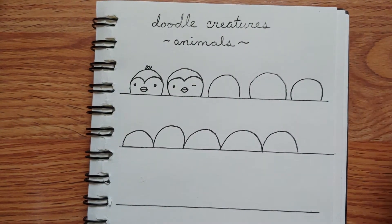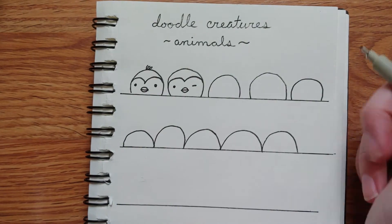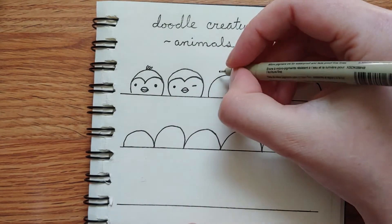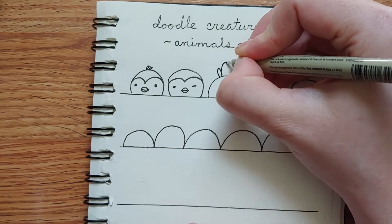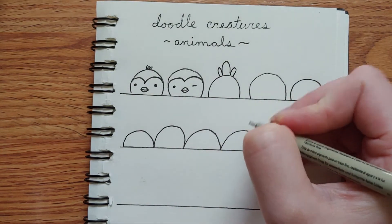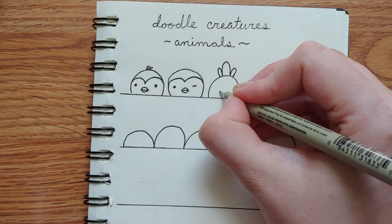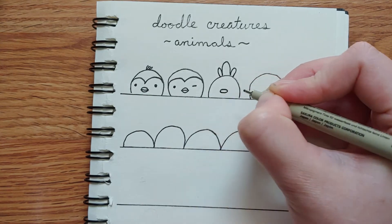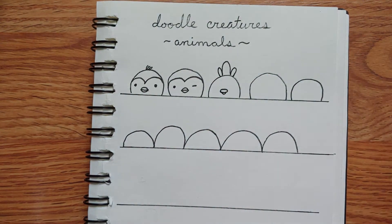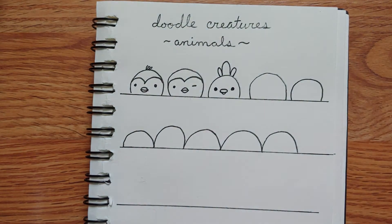In the same spirit, you could do something like a chicken by just changing this pattern a tiny bit. We're going to leave the face without the little curve in it, but put some fancy pants feathers up on top. The beak looks more chicken-ish if you do a larger blob on the top and then kind of a little smile underneath to connect it. Give it some eyes and that looks like a little baby chick.